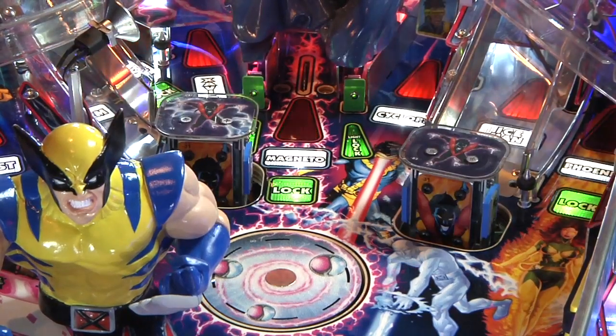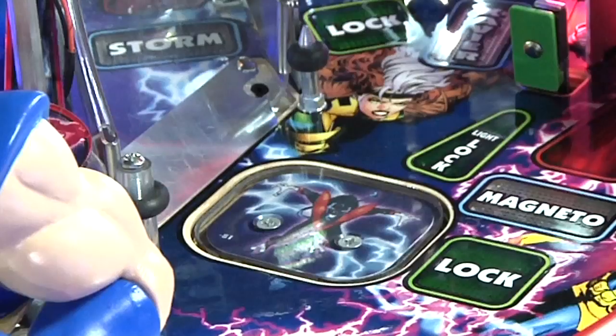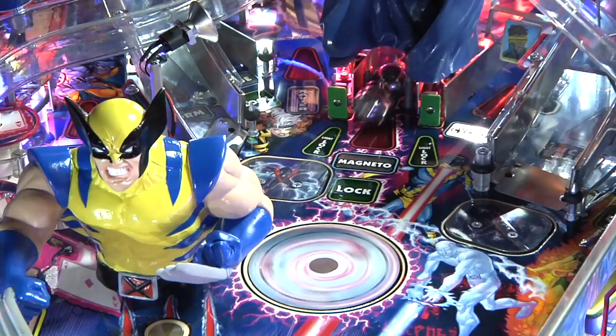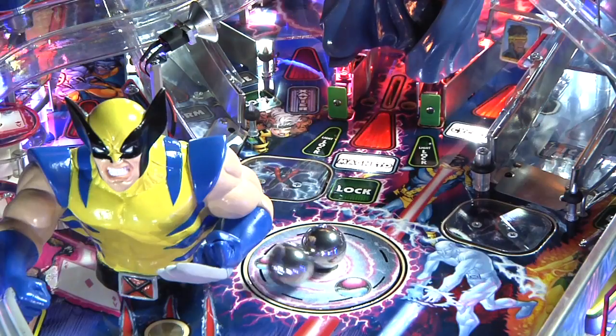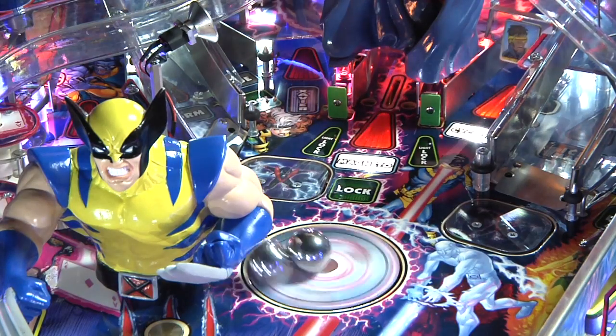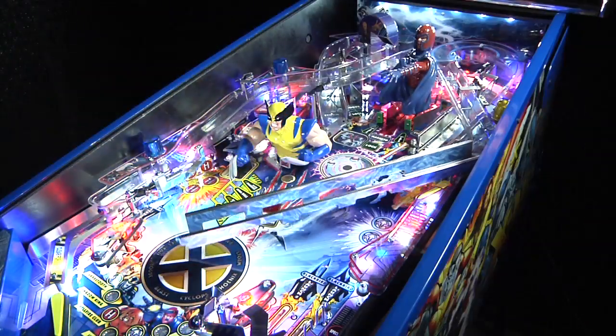Sometimes it throws the ball up the playfield and makes shots for you. We have Nightcrawler figurines that pop up out of the playfield — they are like giant targets, only available at certain times in the game. We also have a magnetic spinning disc. During the Magneto multiball, the balls come spilling out of the lock area onto the disc. The disc spins, then the magnet releases the balls and they scatter.